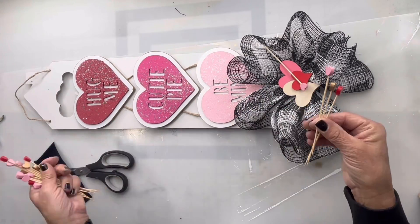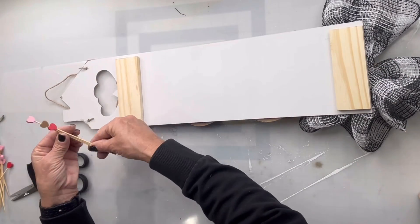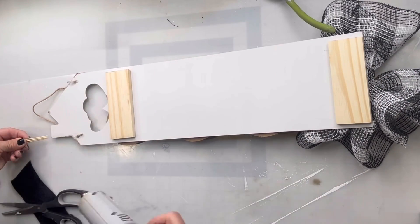I found these little sticks with some hearts on them — there's a gold one, a pink one, and a red one — and I'm going to glue them coming out of the chimney.